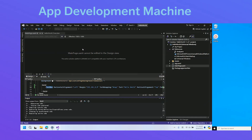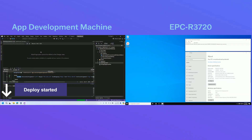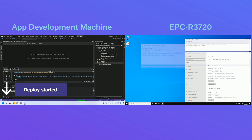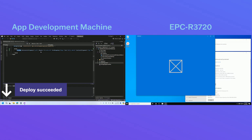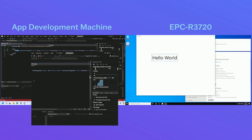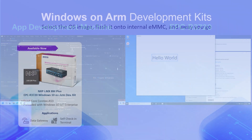At this point, Visual Studio is connecting to the EPCR-3720 remotely, deploying the ARM64 version of our Hello World app to the device. Once that's done, we'll run the app on the EPCR-3720, and while it's running, we can monitor the status in Visual Studio to make sure everything's working as expected.